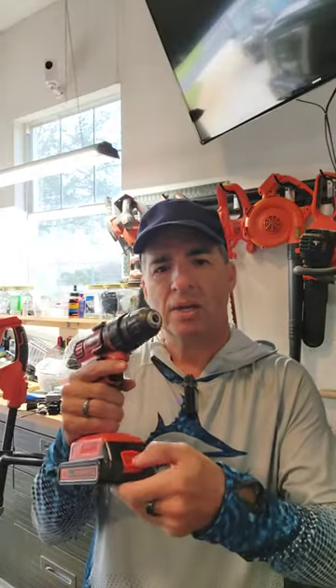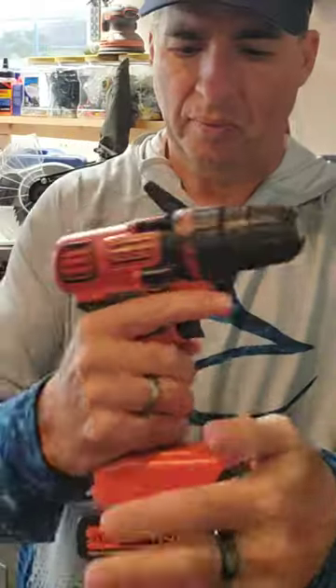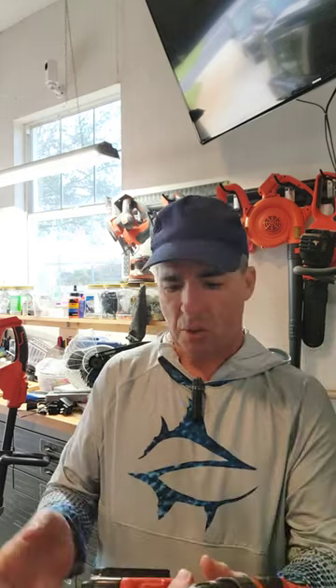Another reason is that so many of their tools are battery powered and the batteries are interchangeable. I like that. As you can see on the bottom, it has a battery which comes off pretty easily, and it's good to go.